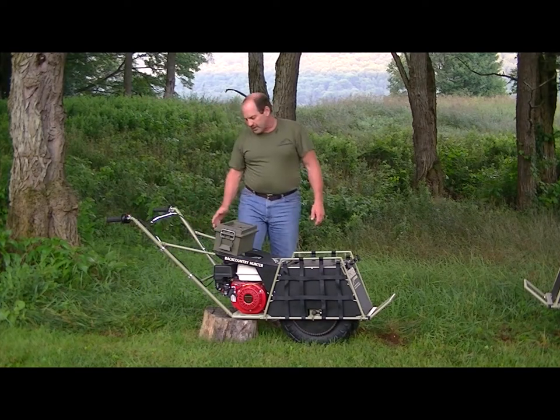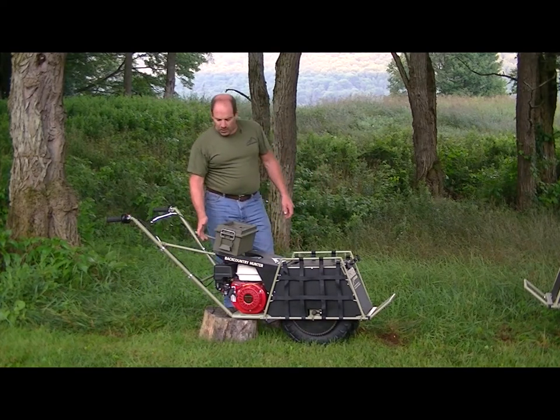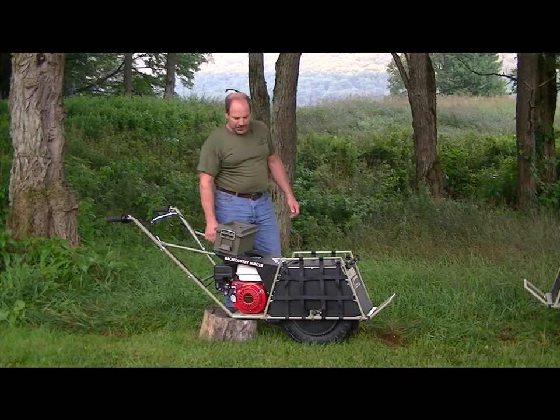The carriers have removable handles. This works good for shipping, storage, and also transporting it to and from the area if you need to break it down to get it in a smaller vehicle or something like that.